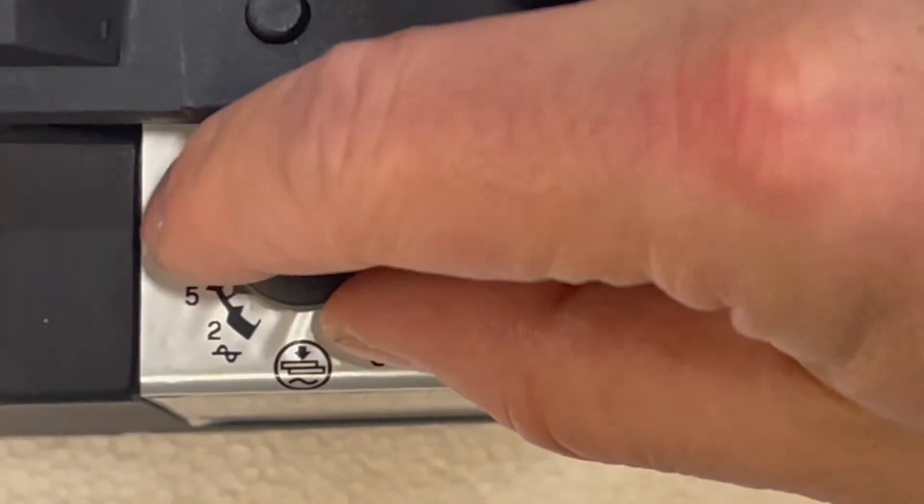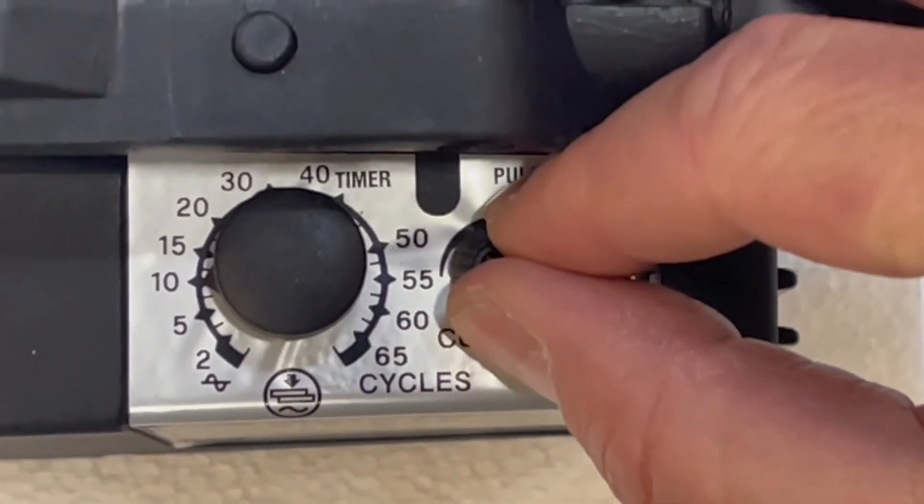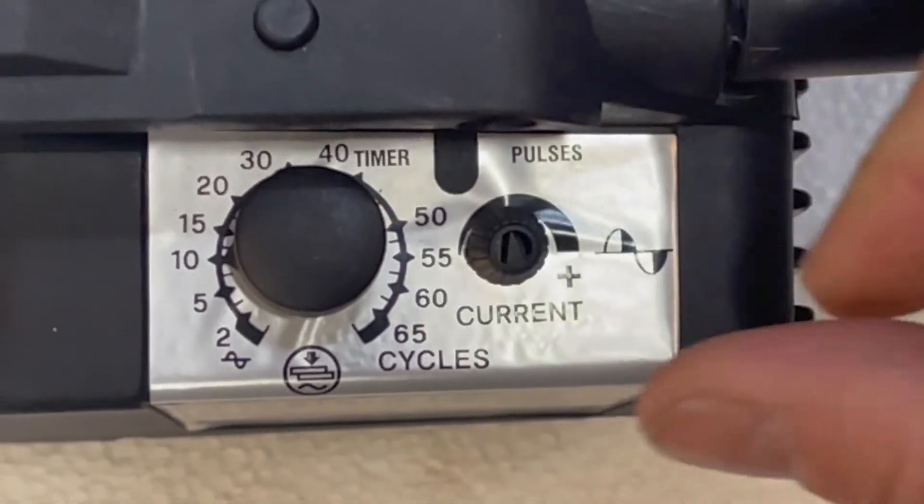This is where you adjust the weld time and weld heat. Weld time goes to 65 cycles and weld heat 0 to 100%. Max current is about 6000 amps.